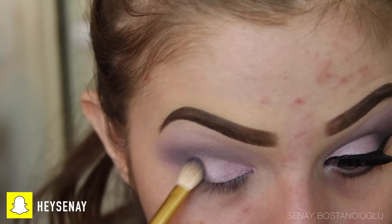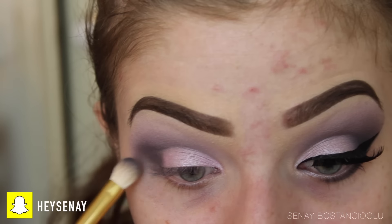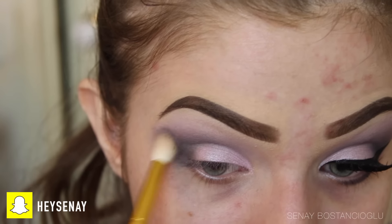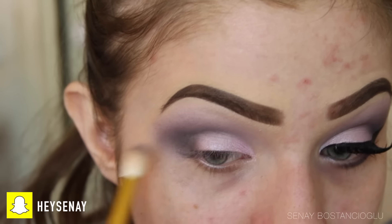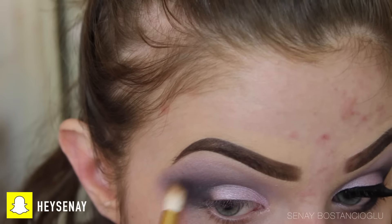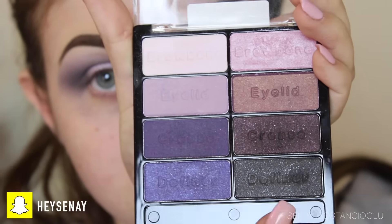Now I'm taking this maroon eggplant color and doing the same thing as before — darkening and deepening up the look. I wanted it to be smoky but still kind of pretty and girly at the same time. I've used that on the outer corner and I just go between that one and the purple and blend it all together.